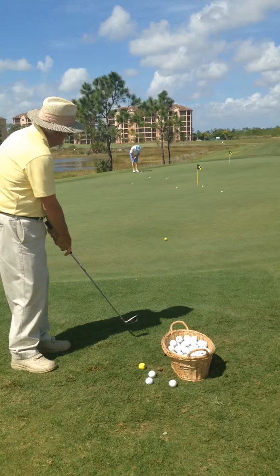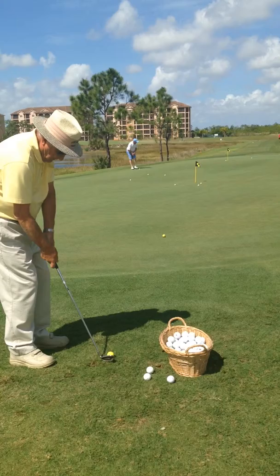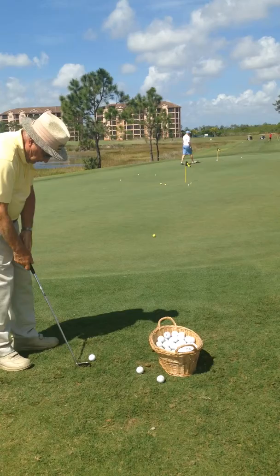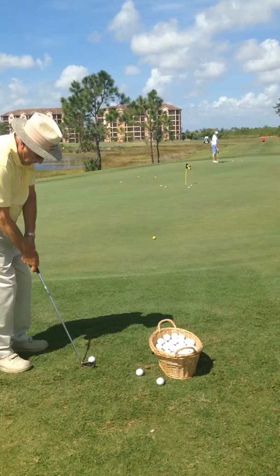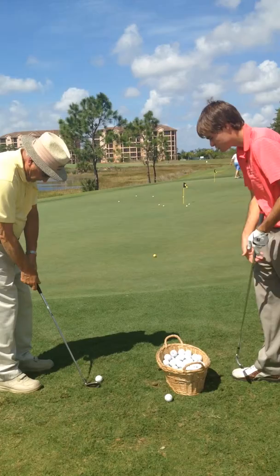Three in a row there. Perfect distance, pretty much. Any questions so far, Bobby? No, I think if I could hit them like that when I play the game, I'd be in great shape. Let's just hit a couple more to that one, working on that feel. That's not even as long as those first ones — that was hit hard and still didn't go as far. Do one more and then let's take a little pause.